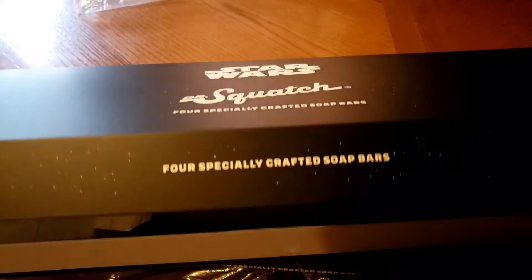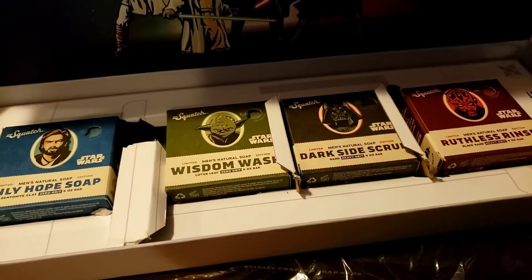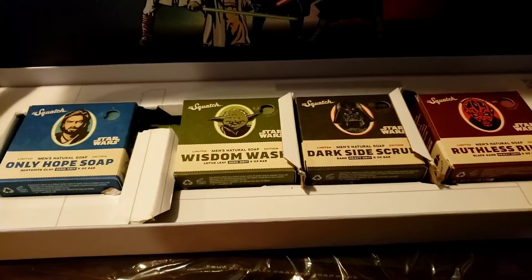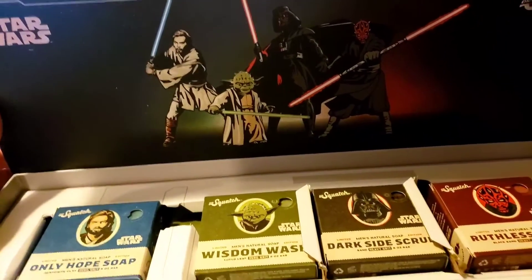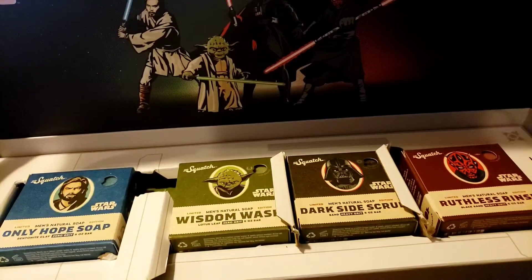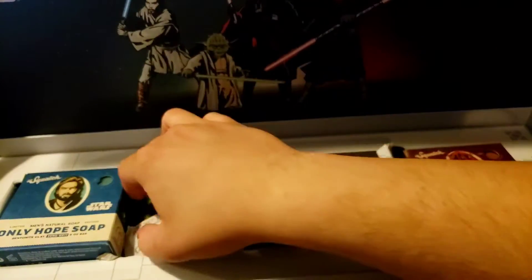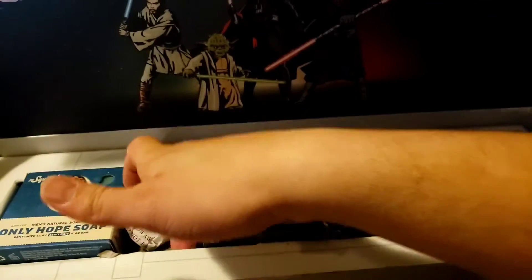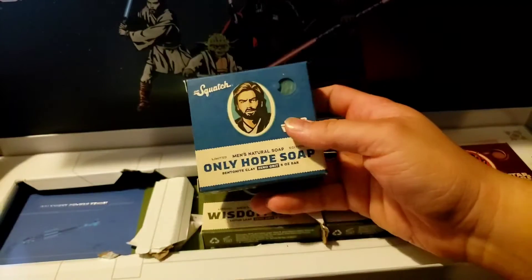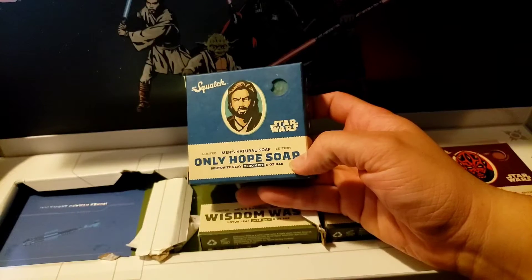Let me check out the back — okay, that's cool. Got some protective things in here.